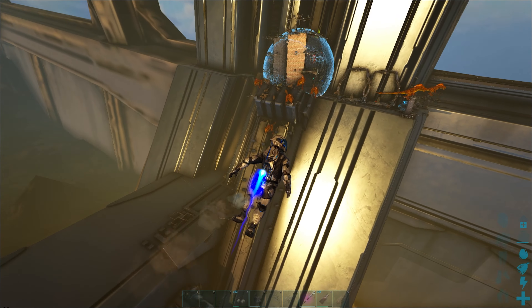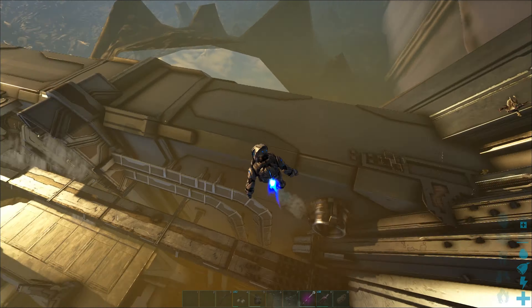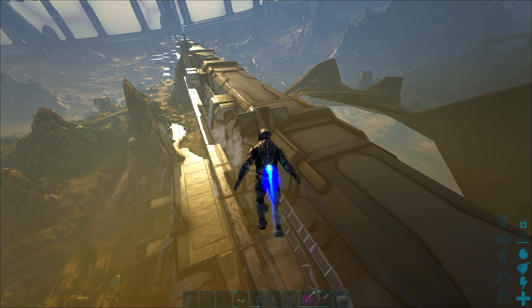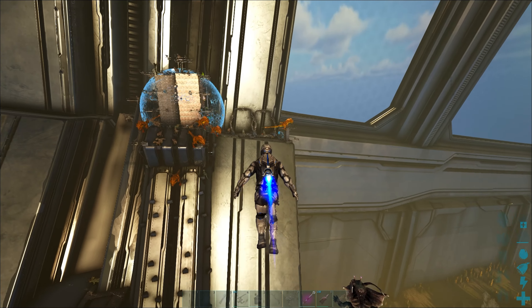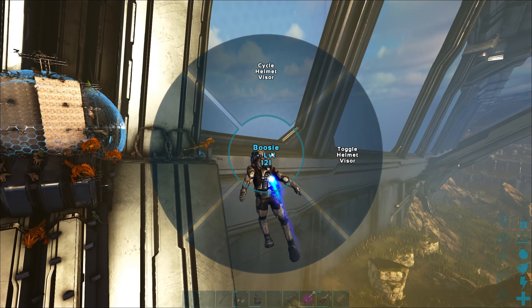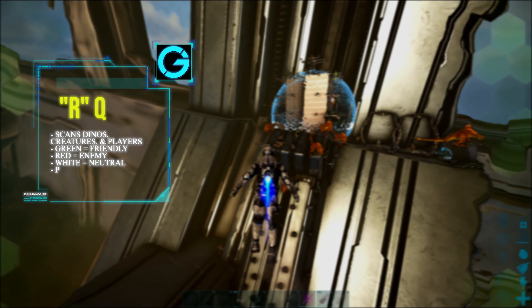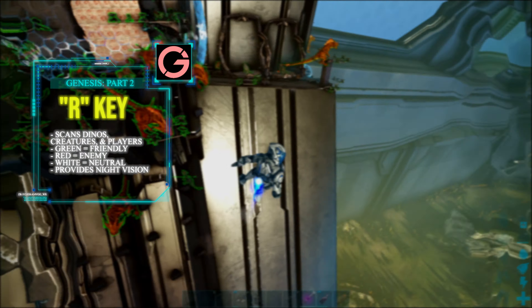Here are some of the more basic things to know about the tech suit. The Federation tech armor doesn't require element to use, unlike the regular tech suit which does require element. They both have a helmet scanner that you can turn on by holding the R key and toggling the helmet visor. It'll highlight your tribe's dinos in green.